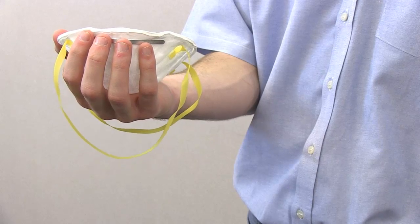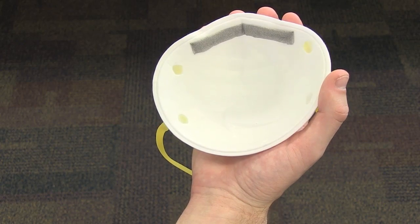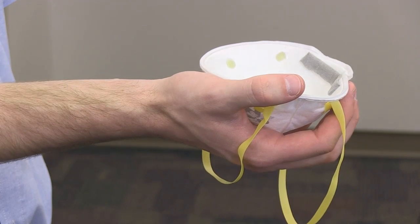To make sure the respirator will fit properly when you put it on, first cup it in your hand, holding the metal nose piece in your fingertips. Allow the straps to hang down freely. Position the respirator on your face so that the nose piece meets the bridge of your nose and the bottom covers your chin.